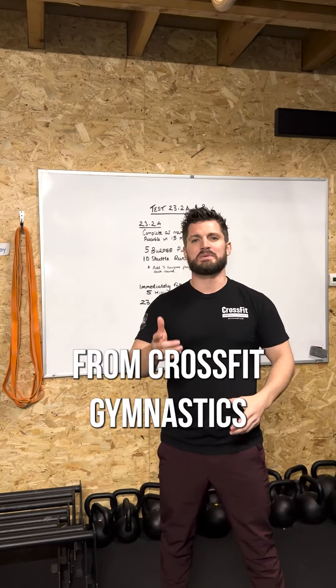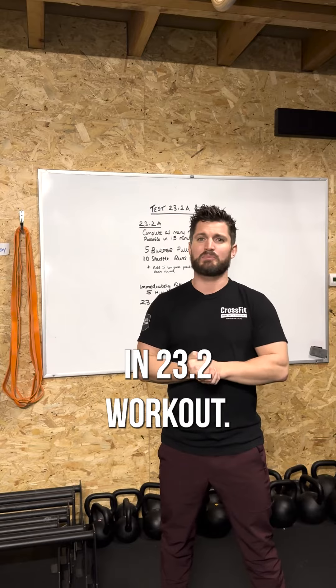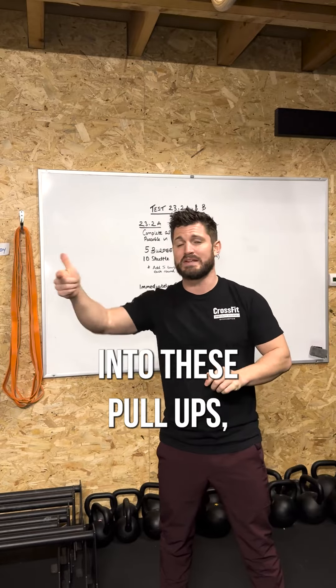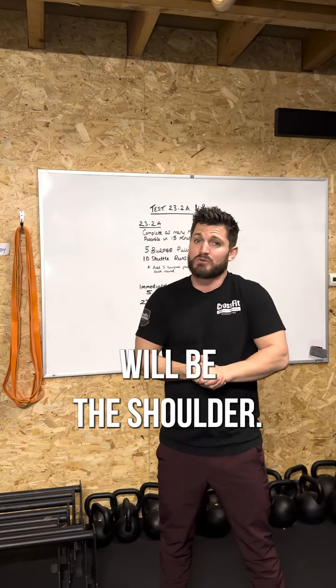Hi guys, my name is Nathan Bird from CrossFit Gymnastics. We're super excited to see another gymnastics movement in 23.2's workout. It's a 15-minute AMRAP and there are burpee pull-ups within the workout. When we're coming into those pull-ups, we want prevention of injury and the key area will be the shoulder.